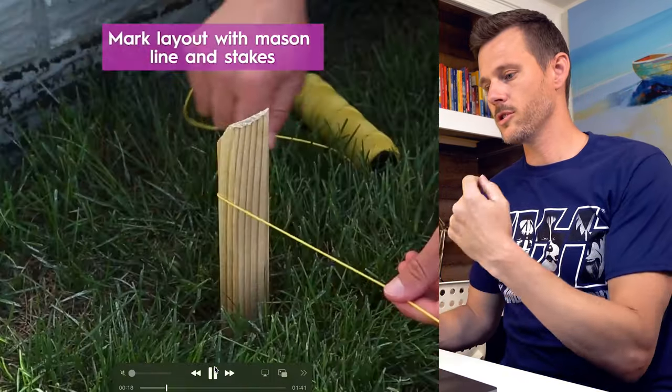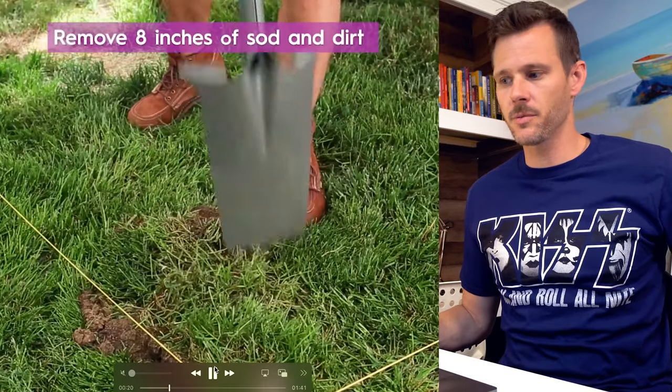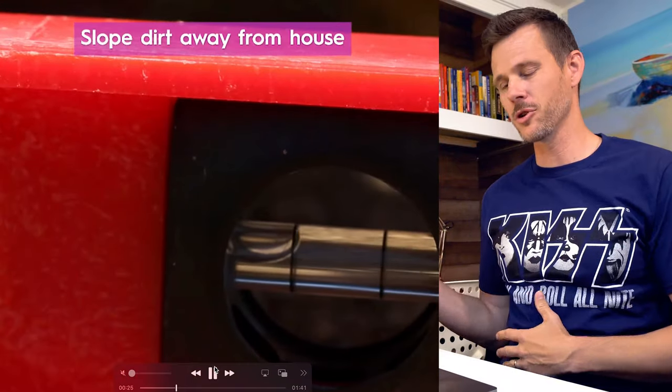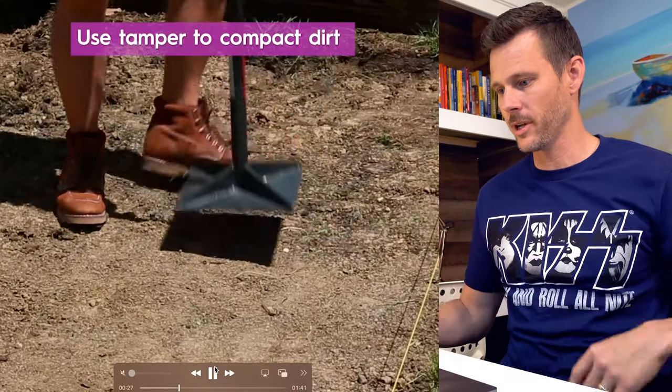The first thing you want to do when you are installing a patio is you do want to set up some string lines. You do want to see where the level is. Luckily, they have a very flat space. There's no retaining walls or grading issues that we got to deal with.